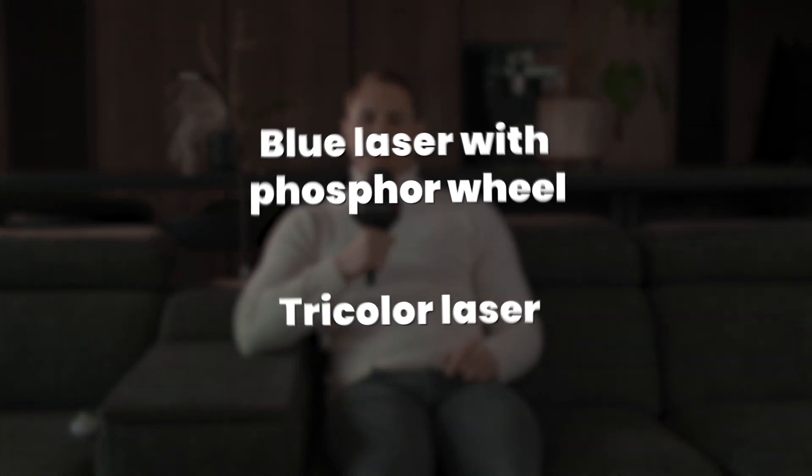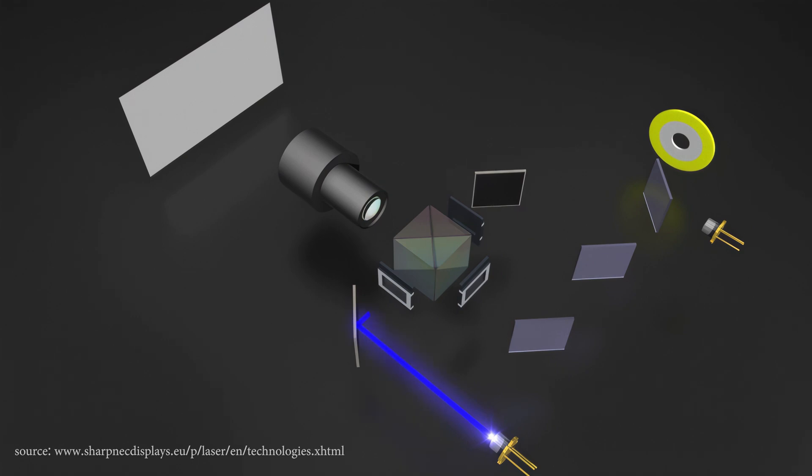So what is the benefit of replacing the lamp with a laser, and why is it so fashionable? The real advantages are several, yet they depend on what kind of laser we talk about. Currently we can find two solutions on the market. The first one is a blue laser with a phosphor wheel.